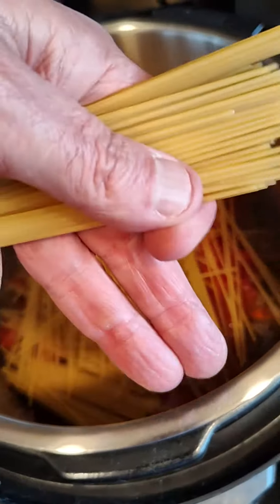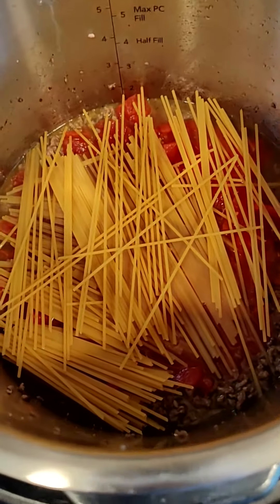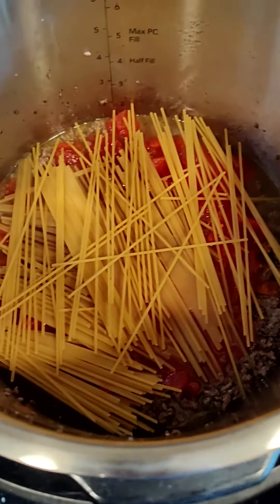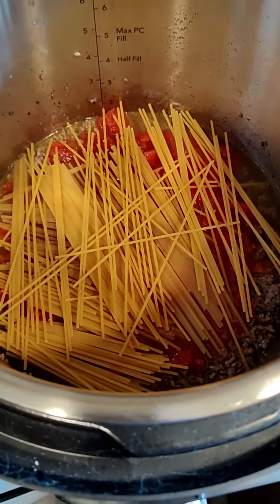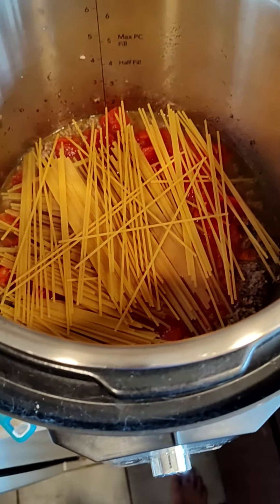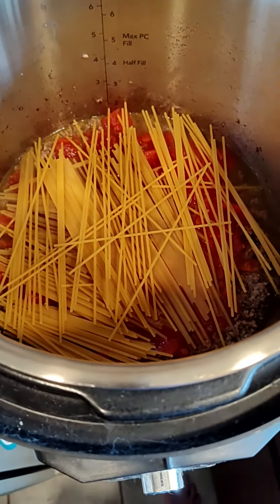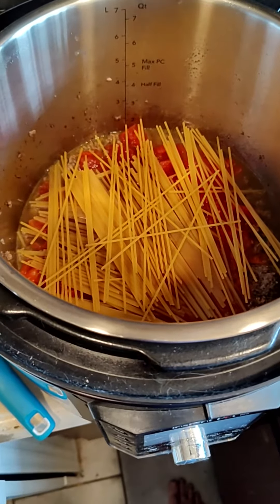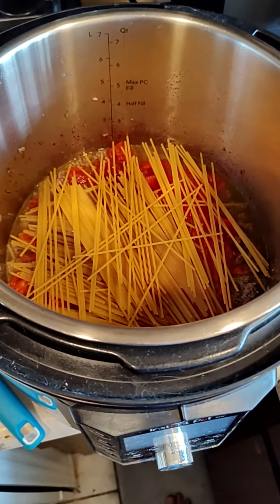Go this way, then that way — make it real thin and spread it evenly across. Then put your spaghetti sauce on top, put the lid on, set it on high pressure, and in 10 minutes you have spaghetti. That's how you can use your pressure cooker to make spaghetti. That's all — see ya!